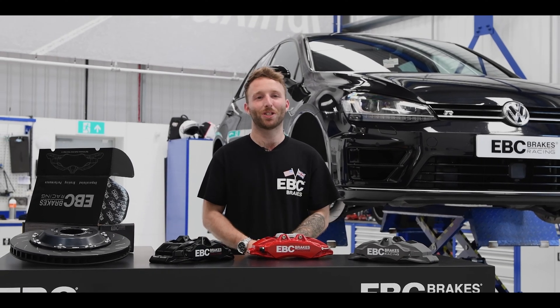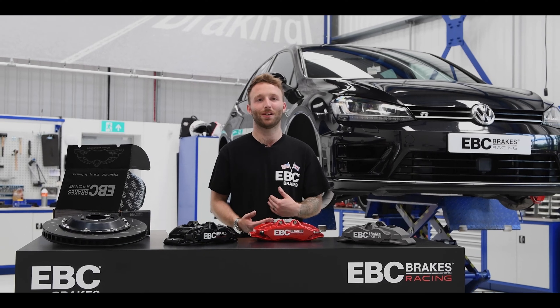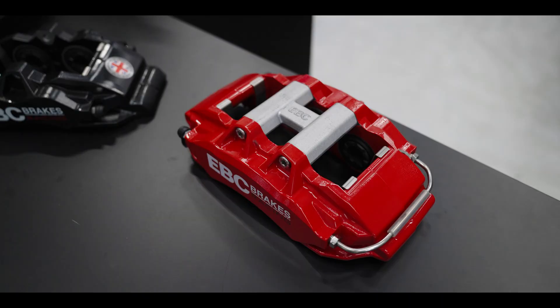Hi guys and welcome back to our YouTube channel and welcome back to our Tech Talks video series. I'm Stefan and today we're going to be talking about our all new six-pot caliper, the Apollo 6.